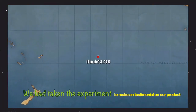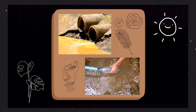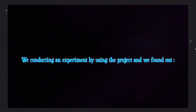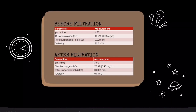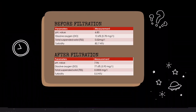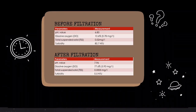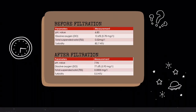We conducted an experiment to provide a testimonial on our product. We collected water waste samples from a drain in front of our school and tested the product. The pH value of the wastewater increased from acidic to neutral, from 6.83 to 7.96. The dissolved oxygen increased from 10.6% to 77.6%. The total suspended solids decreased from 0.02 mg to 0.0005 mg. Lastly, the turbidity decreased from 80.7 NTU to 0.5 NTU.